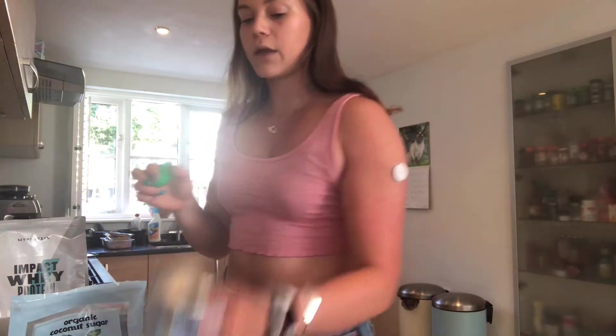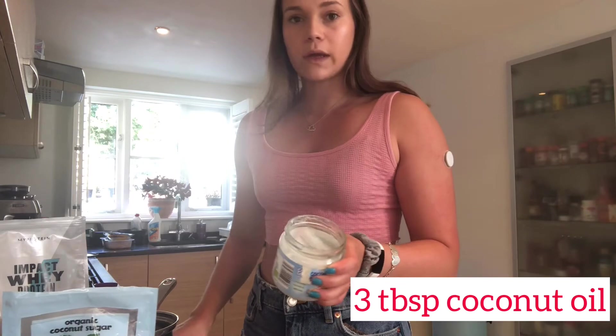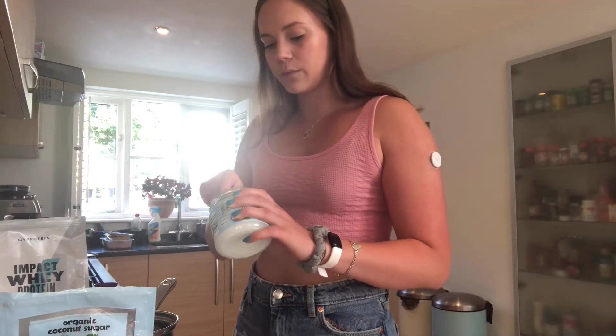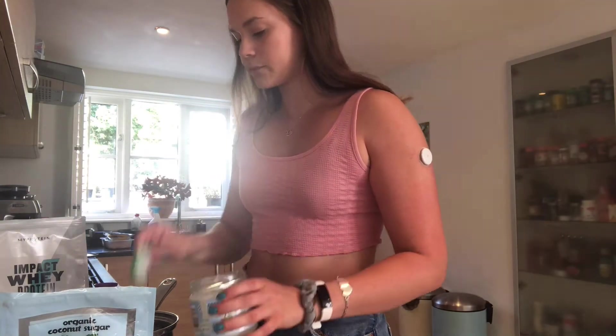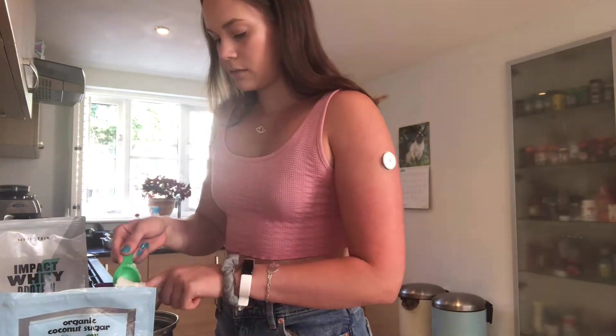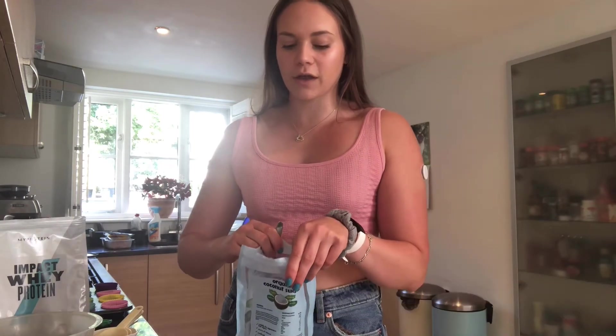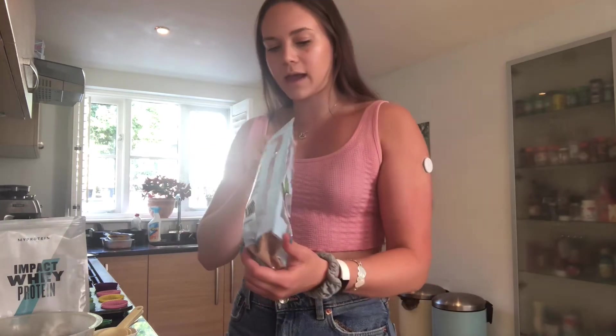To start with, we are putting three tablespoons of coconut oil into a saucepan because we need to melt up the oil. Then we are going to add a quarter cup of coconut sugar to the coconut oil. If you don't have coconut sugar then demerara is a good swap. I actually don't have much left so I may end up doing half and half.